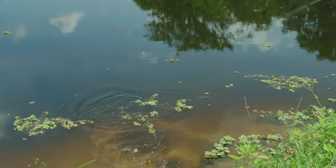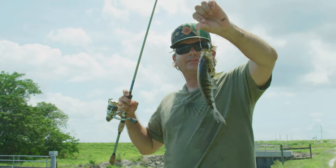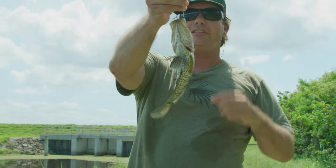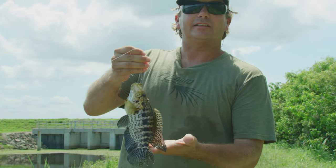It's a jaguar cichlid. Yes! Look at that. How many of you know what that is? That's why when you're fishing in your area, you never know. That is completely unexpected. I'd rather have this than a garfish. That is called a jaguar cichlid.